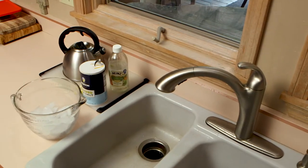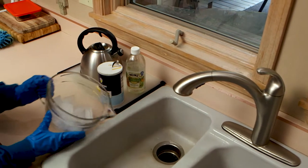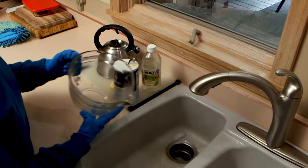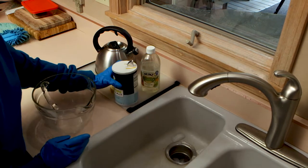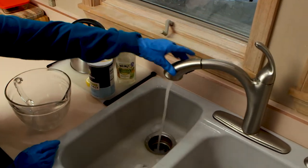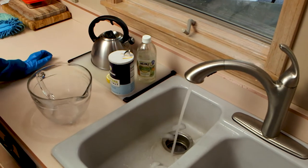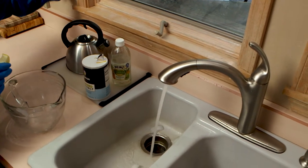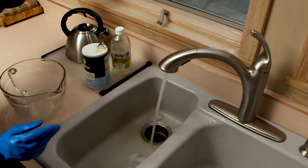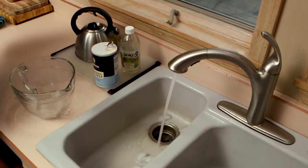Let's start with the garbage disposal — we're going to clean it. Pour two cups of ice right into the garbage disposal, followed with salt, or you could use vinegar. Run some cold water, and let the disposal run for five to ten seconds. The ice is going to clean the sludge and particles off the blade. Then you can add a lemon rind — that's going to sharpen the blades and freshen the drain.